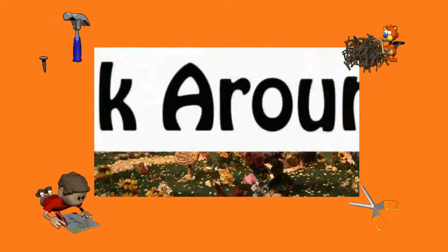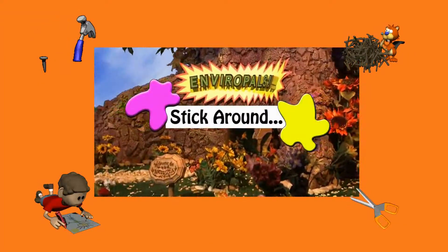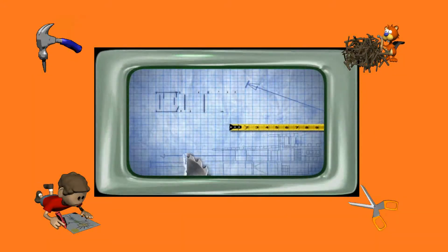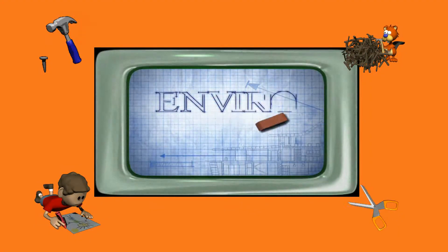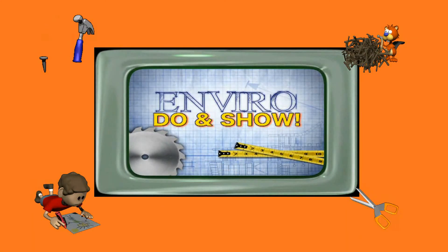Want to learn more? Have mom, dad, or your teacher stick around and I'll show them where they can get directions and activity sheets. Do and show, show and do. It's so fun for me and you. Show and do what you know. It's the Enviro Do and Show.